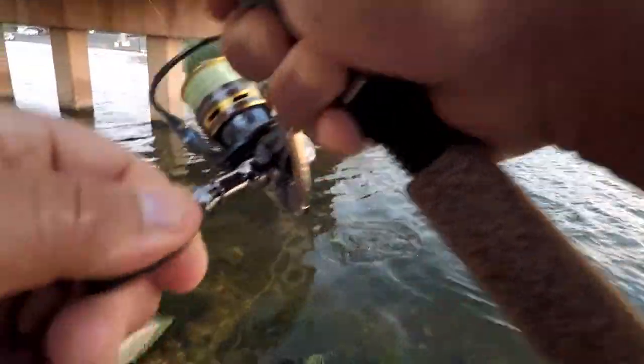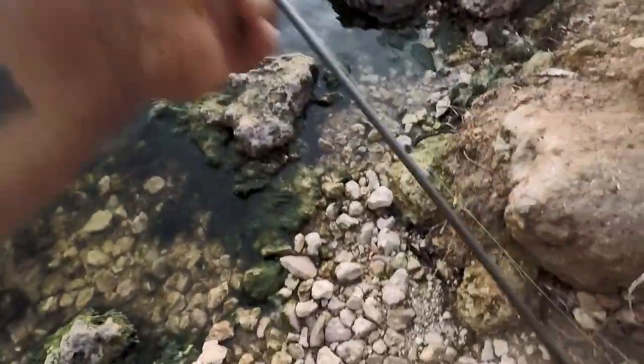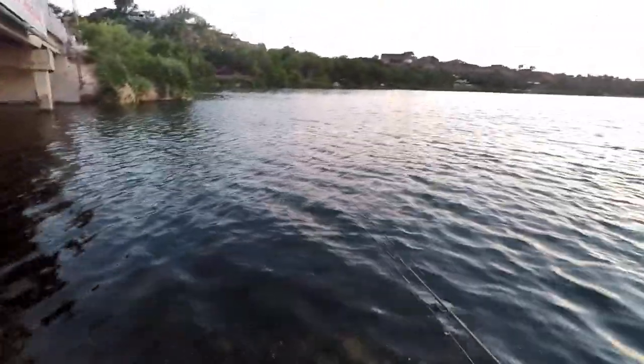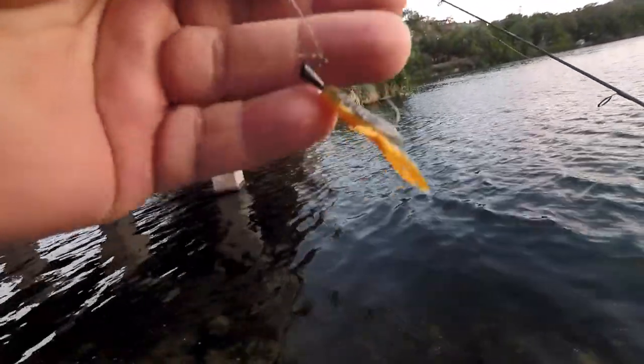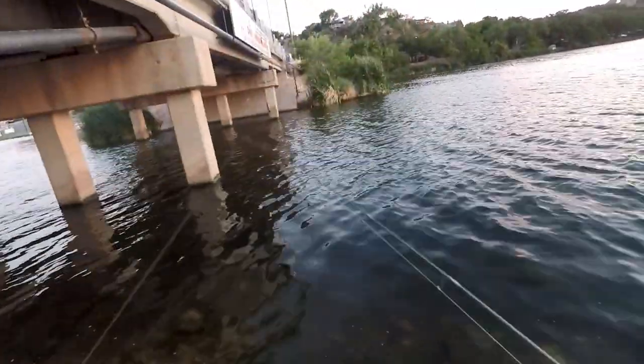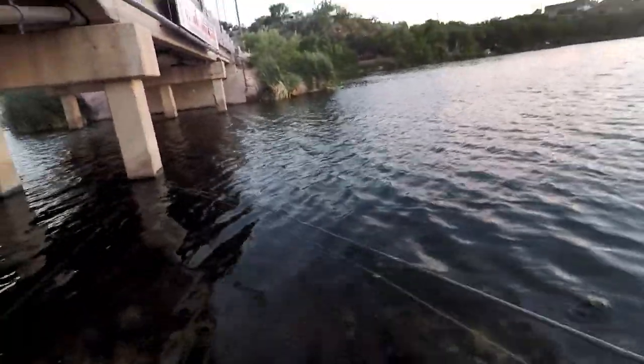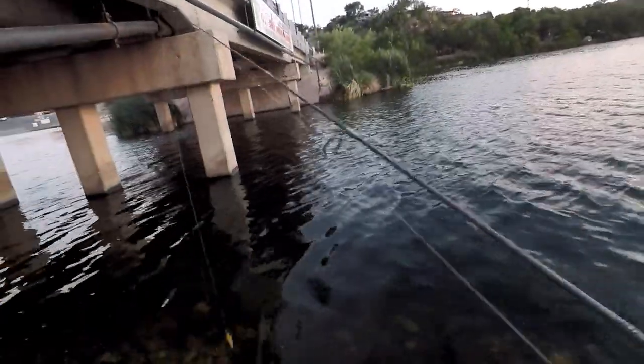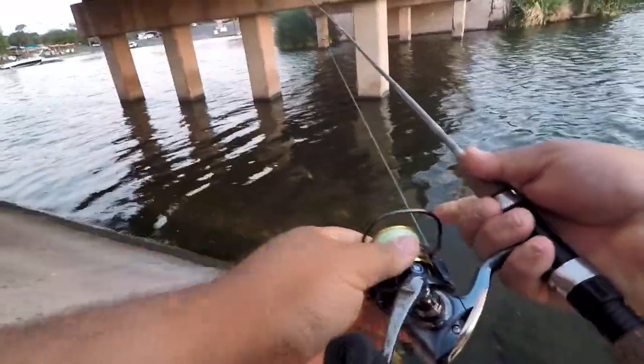Fish on! Oh my gosh, fish on! What do we got here fellas? It looks like a little largemouth. He feels like a giant on this ultralight. He came off right there at the bank. That was on that little crawl, man. That little crawl puts a little bit of scent on there and he hit it hard. It felt like on this little ultralight — it bends really easy — it felt like I had a monster. Just pitching around these pylons right here, letting it free fall, and he took it.